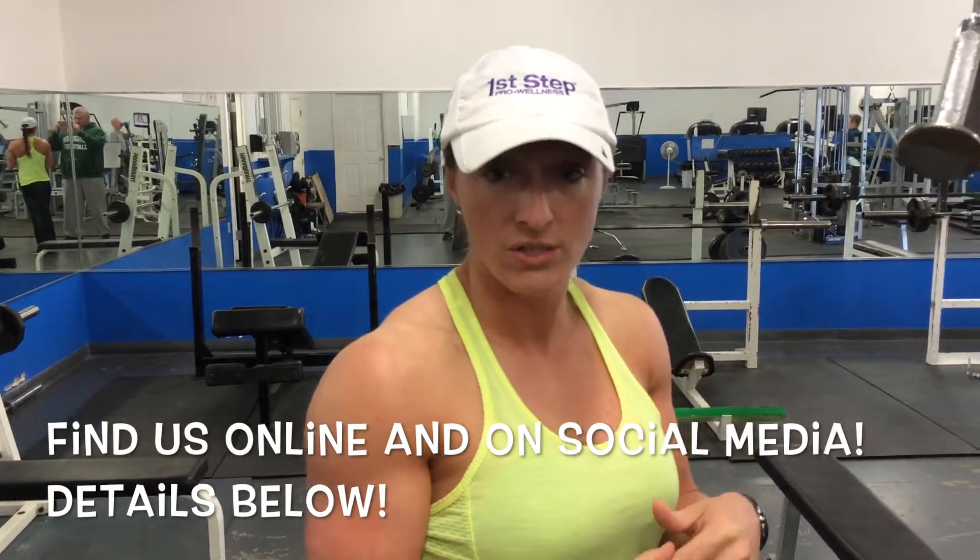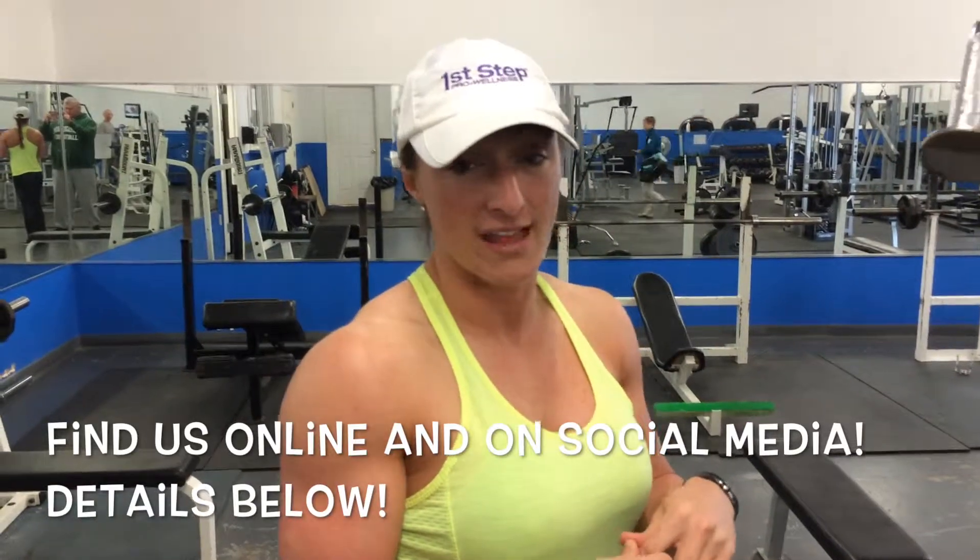Subscribe to First Step Pro Wellness's YouTube channel. And until next time, live healthy, look healthy, and be healthy.